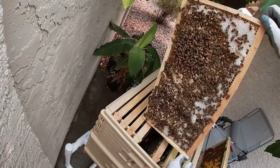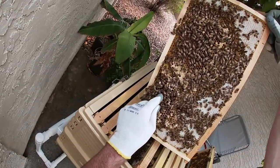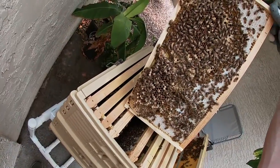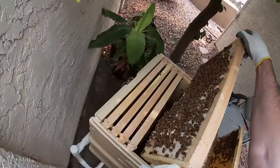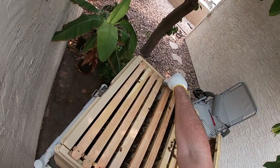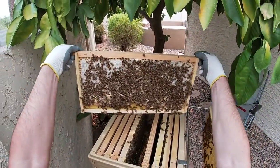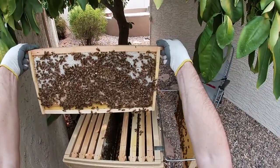If you look right here, there's one coming out right now — you can see them chewing out around the edges. Most of it's brood, not honey. You can see them — yeah, lots and lots of brood again.